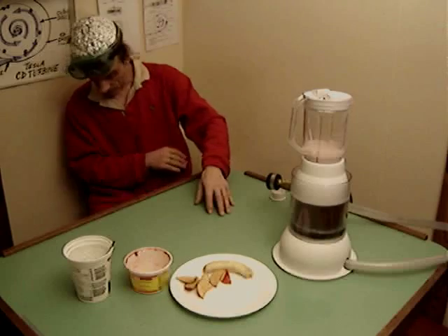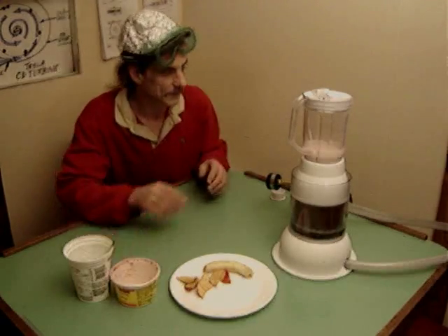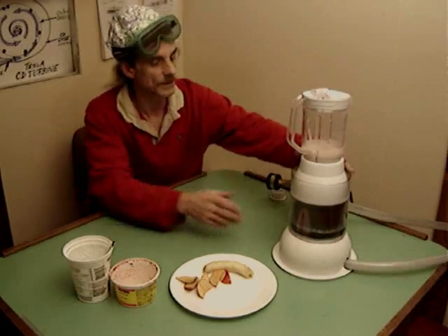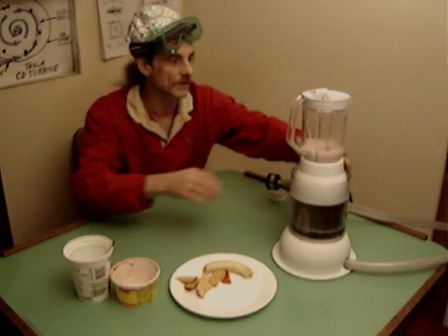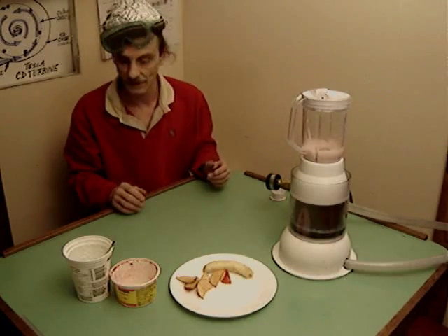We're under lots of pressure right now to get this video done — minor pressure, let's say. So first we turn on the turbine. It's going around, the magnets are going around. It's turning the magnets inside the blender and everything's going around pretty good, but not enough to really blend, especially for chunky things.